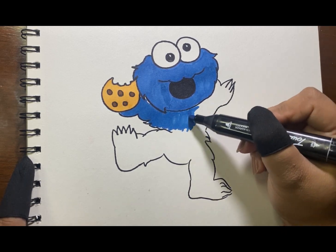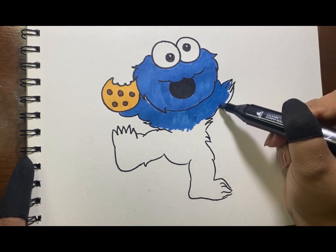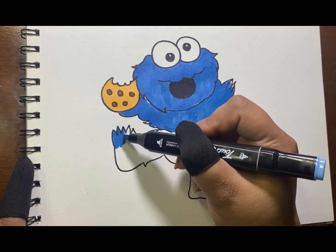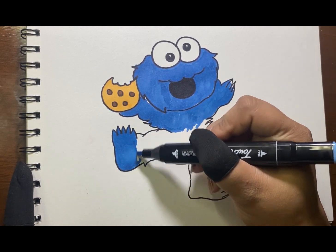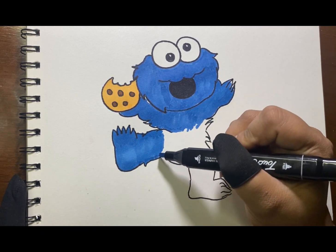Just continue coloring his hairy body with color blue. Sorry if I'm using too many strokes as I'm having a hard time using these markers.